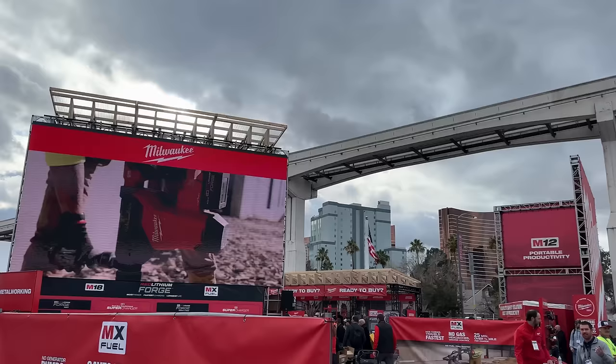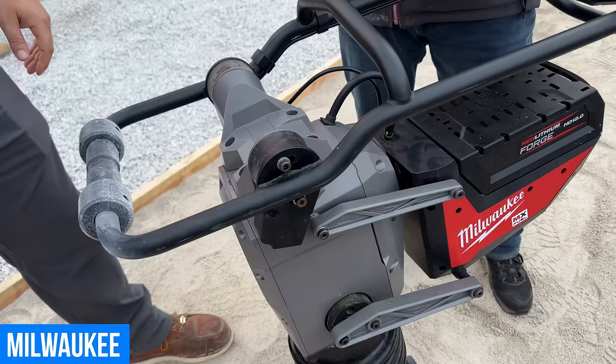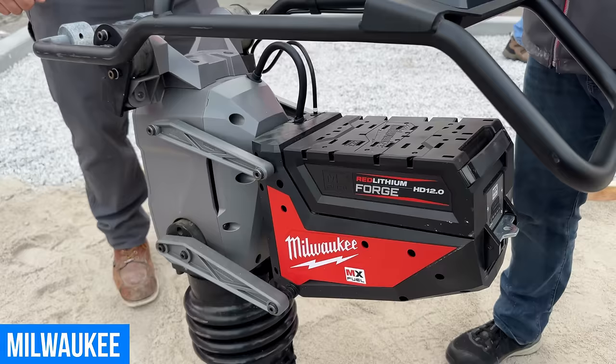Back in the Milwaukee booth looking at their brand new rammer. Compact plate compactors are generally used on more granular substrates, whereas rammers are used on more cohesive soils with clay content and dirt. Rammers are also much more common in structural backfill around utilities, retaining walls, and structural concrete, whereas plates are for flat work. Instead of vibrating things down into place, the rammer pounds and compacts the ground.